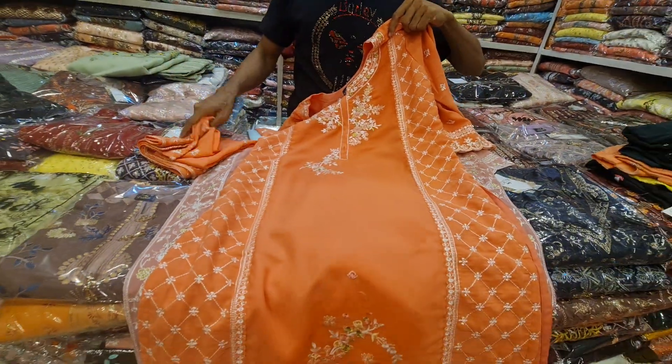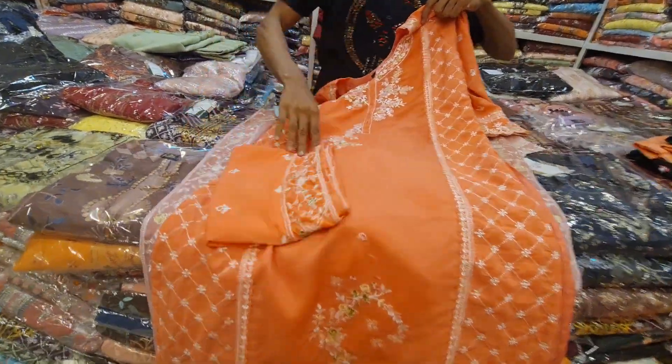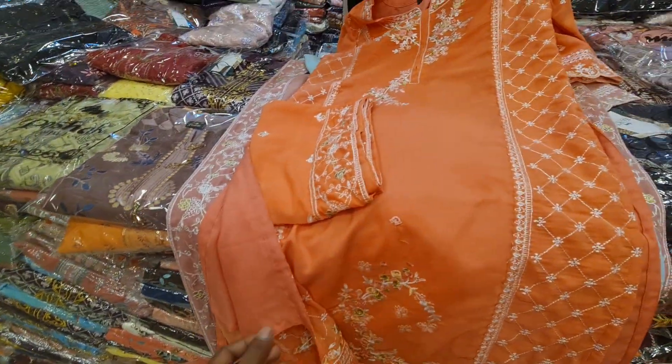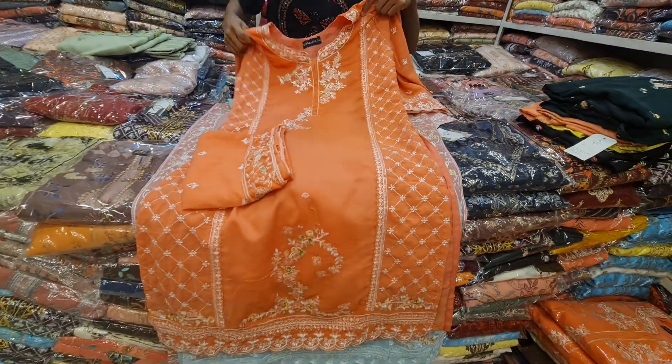There are different colors available. The product has beautiful materials. There are inner parts, the front parts, and back parts. The inner parts are all included.